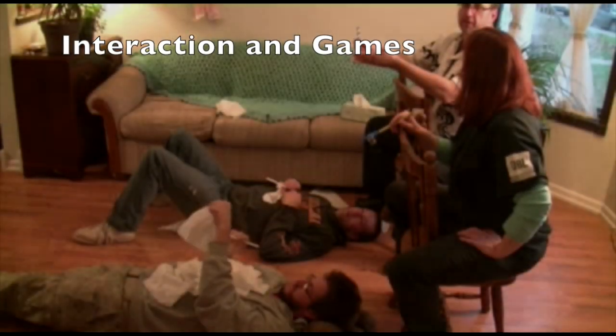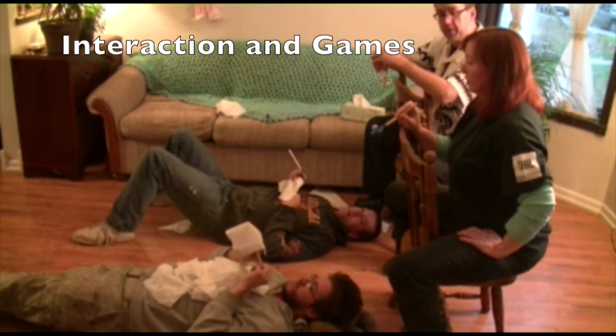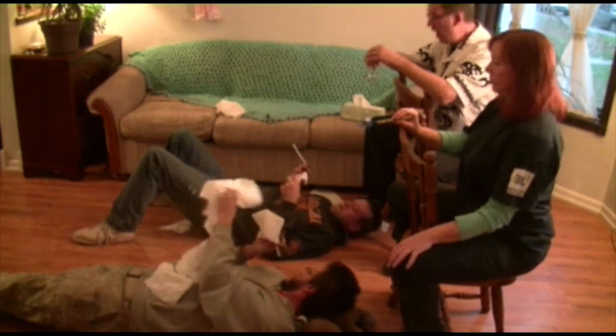Like we talked about earlier, the object is to catch three tissues. And the first one to catch three tissues is going to be the winner here today. On your marks, set, go!